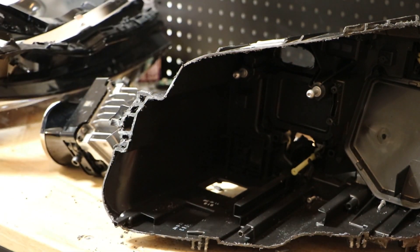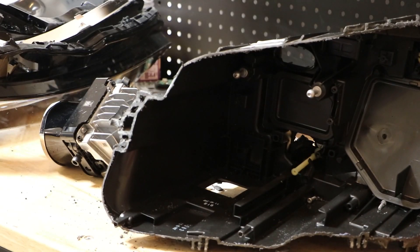So there you go — complete disassembly of this C-Class LED headlight. I hope you find something in here useful. Thank you for watching.